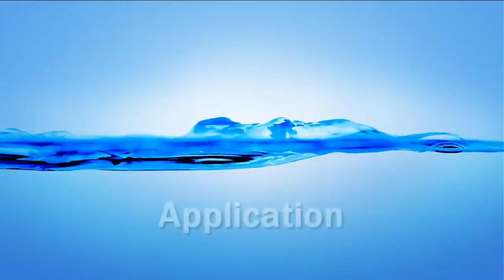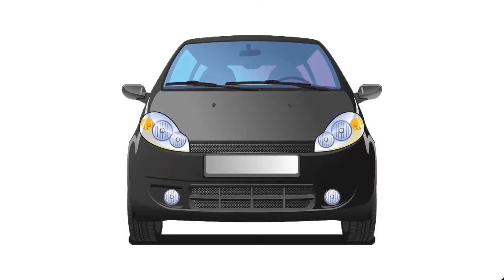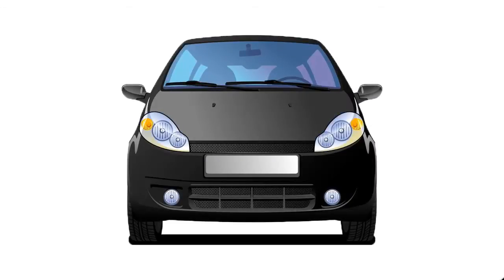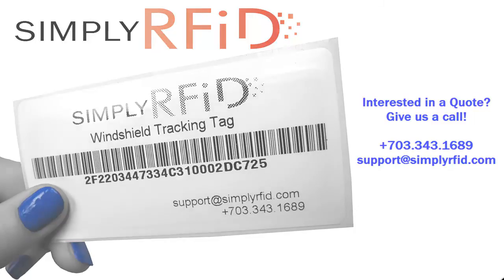The windshield tag has really been designed for one specific application, and that's vehicle windshields. It's perfect for cars, trucks, and anything else that has a glass windshield. If you have an application where you'd like to do some vehicle tracking, give us a call or send us an email and we'll give you more information. Thank you.